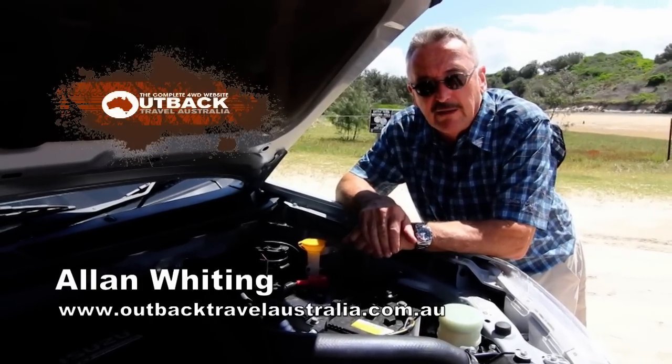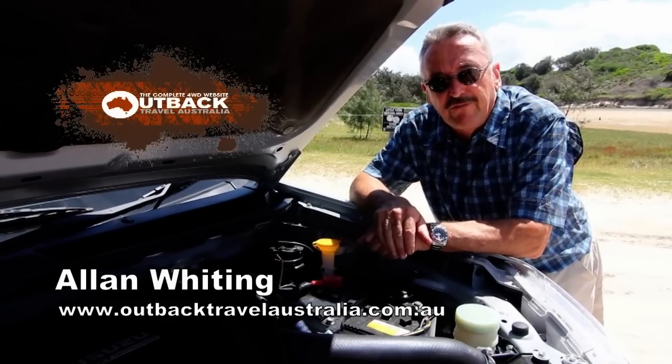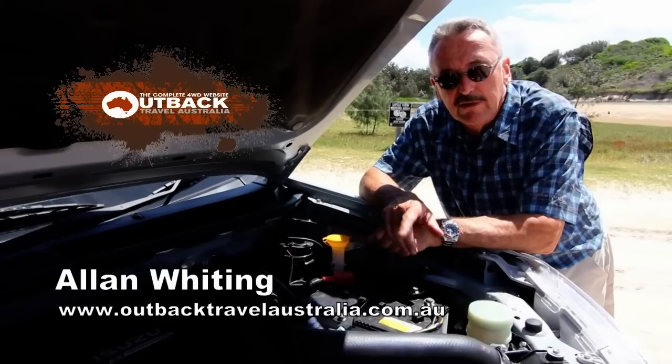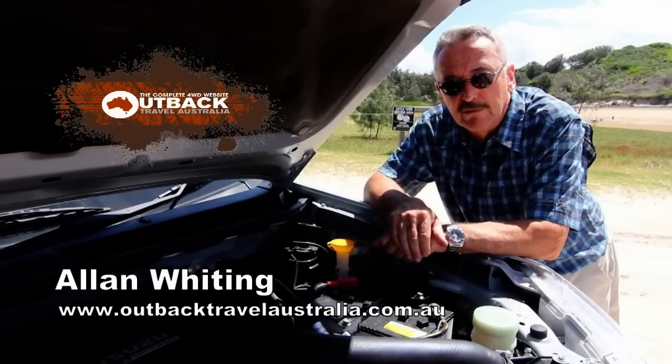Our air intake is nowhere near where the water level is going to be. We've been here for a few minutes, let everything cool down a bit. We know the fan won't rotate when we get into the water because you can break fan blades easily doing that. So we'll just take it easy — we should be fine.